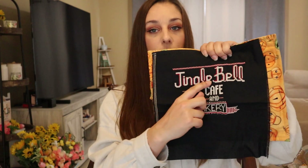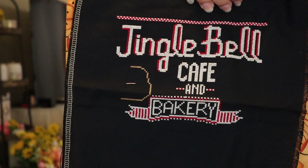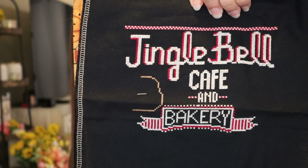Around Christmas time I did a little more on the Stitching with the Housewives Jingle Bell Cafe. I can't remember if I talked about it in my last video, but I had made a pretty significant mistake originally — I had to rip out about halfway through a word and redo a lot of it. I did fix that, and this is how far I got during the holiday season. I'm using all the called-for colors for this one.